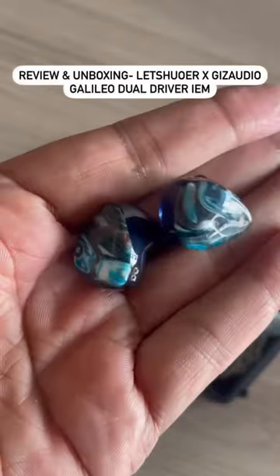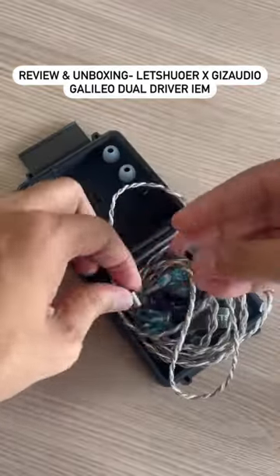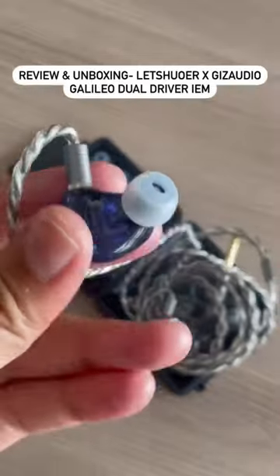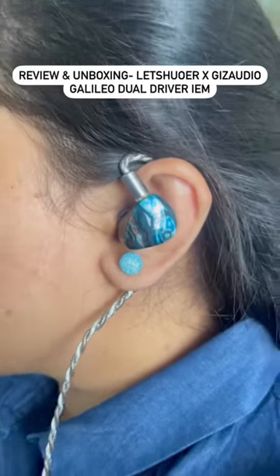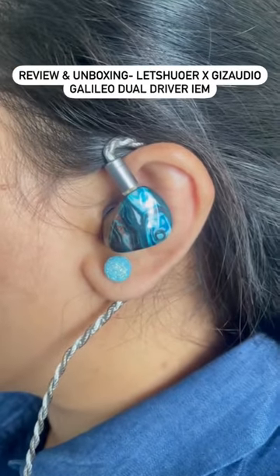The lightweight shell with a beautiful faceplate adds to the stylish and comfortable design. The sound quality is immersive, with tight and rumbly bass, natural and smooth mid-range, and detailed, clear and holographic treble. The safe tuning ensures a pleasurable listening experience without any ear fatigue.